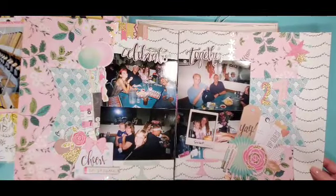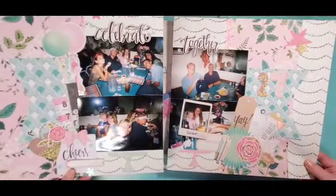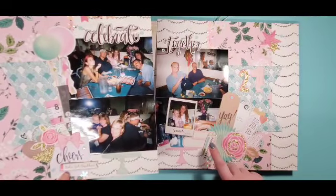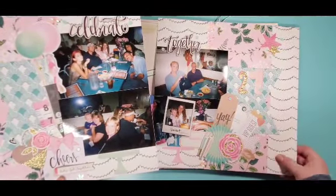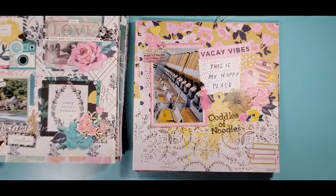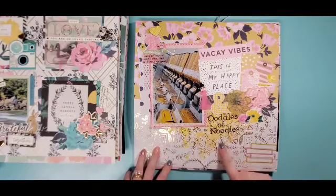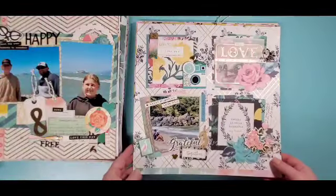Then there is this one, again at the selfie museum — pulled some floral paper because of the floral background. This one was a quick and simple one, so I just made my three pictures fit my eight-and-a-half by eleven, straight up and down, did some paper with one little cluster here, title on the side, and a little cluster in the dead space. Those are all my eight-and-a-half by eleven and traveler's notebook ones — moving on to the 12x12s.